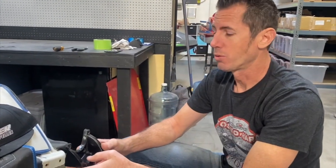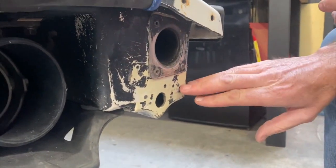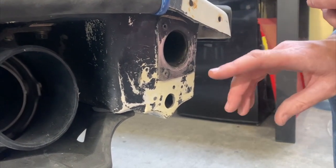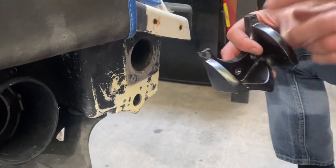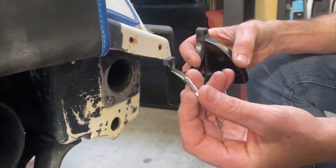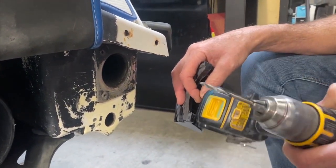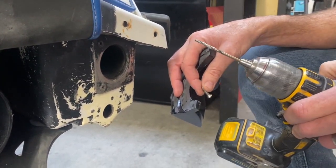Before you start drilling, it's really important that you understand the material of your watercraft. On the SuperJet, this is made out of SMC — sheet molded compound. It's really compressed, it's thin, it's a little more plasticky than fiberglass. That means it's not as strong when you run a screw in. We suggest an 11/64 drill bit for our size screw, but on SMC I would definitely suggest going a few sizes smaller.